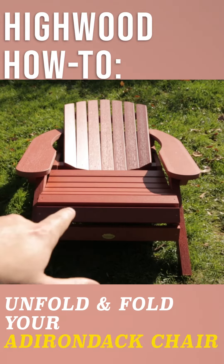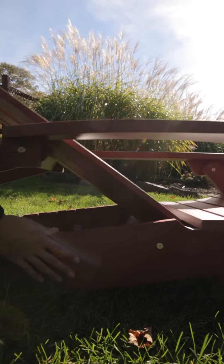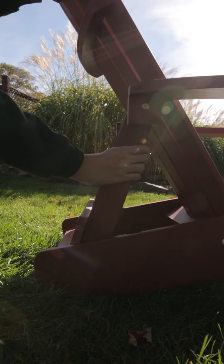How to unfold and fold your Adirondack chair. First, you'll want to apply two points of contact on the leg and backrest of the chair, pushing the backrest away from the leg.